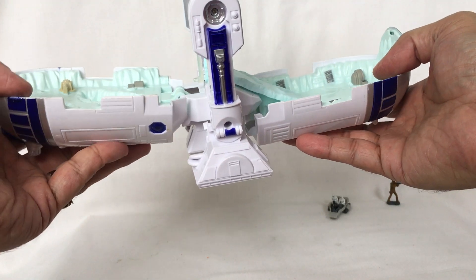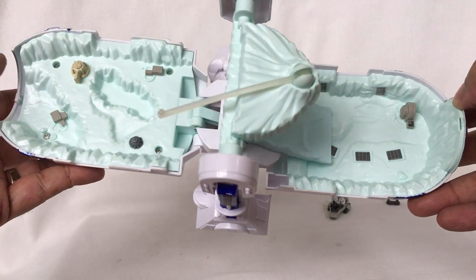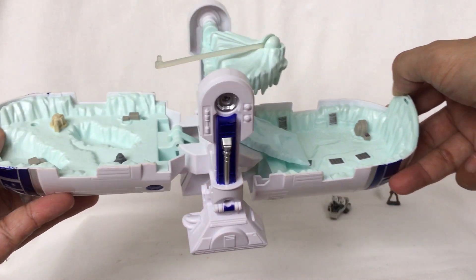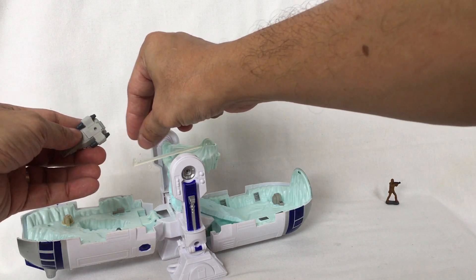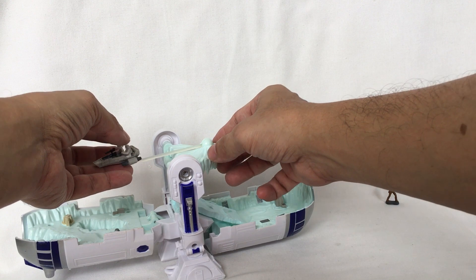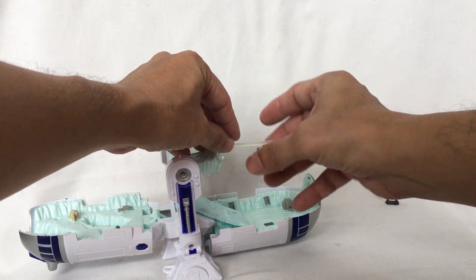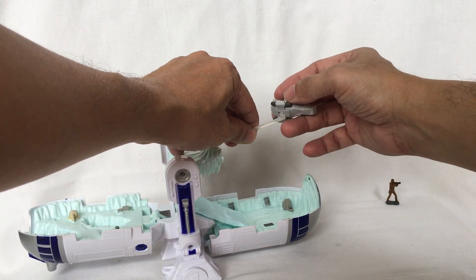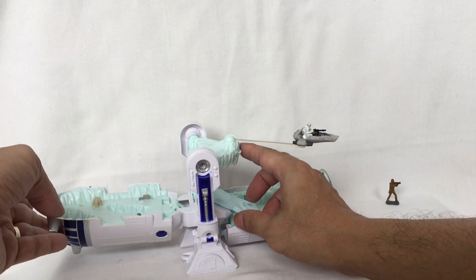And there you have the playset. This is what the playset looks like from above. What you do is put this aircraft on this peg and turn it around.